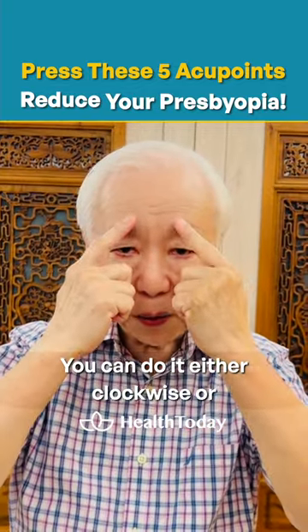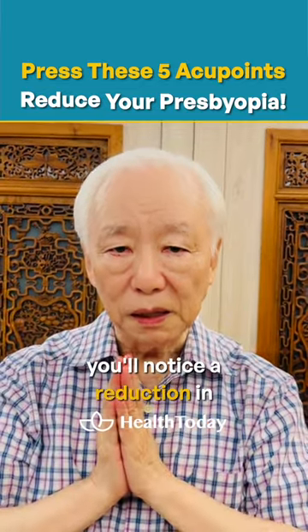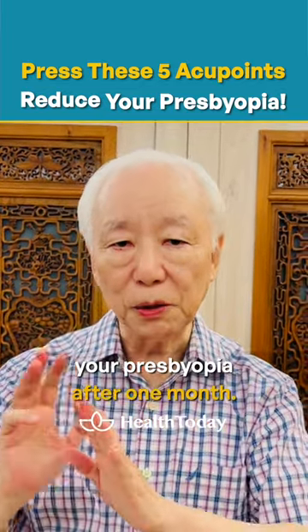You can do it either clockwise or counterclockwise — both are fine. With daily practice, you'll notice a reduction in your presbyopia after one month.